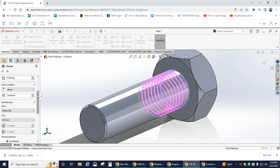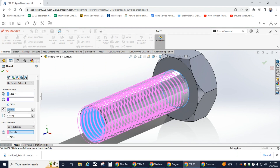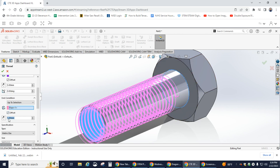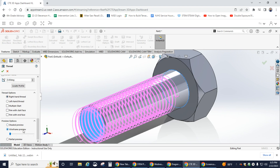Scroll down to End Condition and set it to Up to Selection, then select the end cap. Change the thread location offset to 5mm, which gives us the clearance space at the top, then change the end condition offset to 2mm. Confirm we're still on Metric Die M12x1.5, Cut Thread, Right-Handed Thread, and you can see the wireframe preview. Hit the check mark for OK.